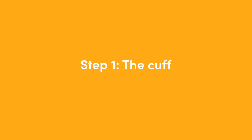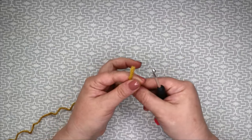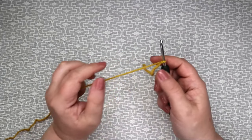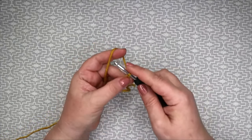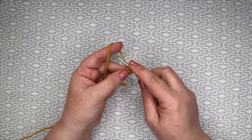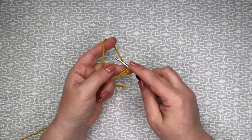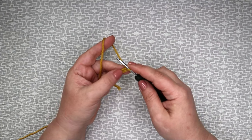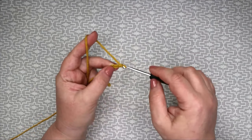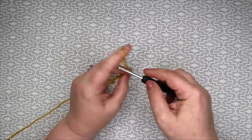To start our cuff we will need to make a slip knot and make eight chains. Also, I'll be working in UK terminology — the US conversions are given in the bracketed abbreviation list and I will also say them in this video. One, two, three, four, five, six, seven, eight.